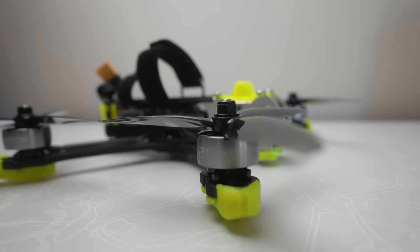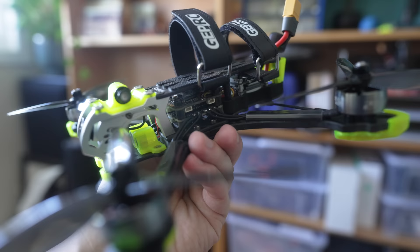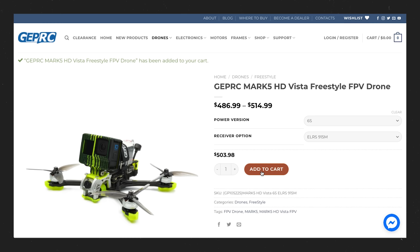The Mark V is GepRC's newest flagship 5-inch drone — and that specifically refers to the diameter of the propellers, but generally refers to this standard size of FPV drone typically used for freestyle and cinematic flying with a GoPro. It's a bind-and-fly quad, meaning it's completely pre-built, and all you have to do is link it to a controller. Like most popular drones, you can buy it in both analog and digital, and it comes with versions for 4S and 6S batteries.